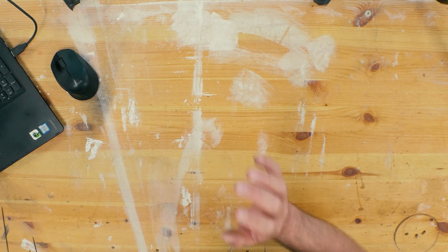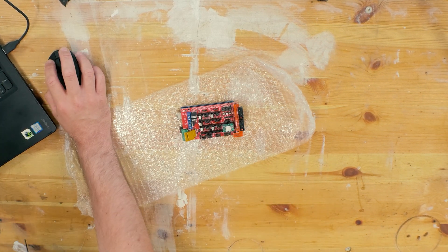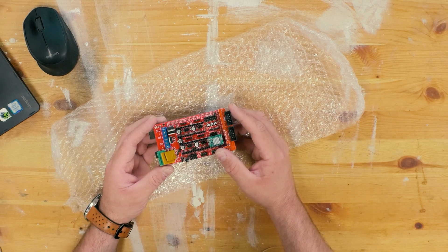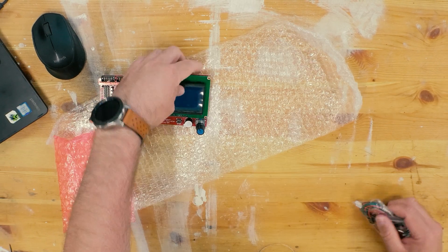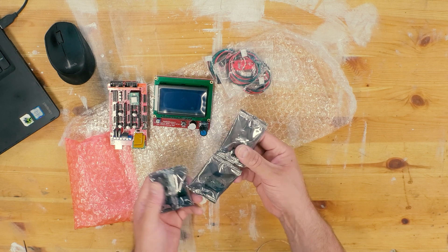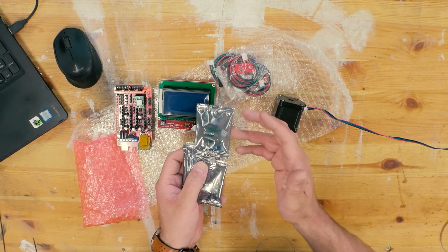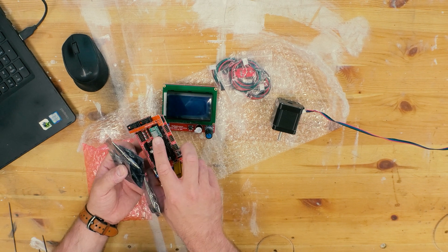To control this 3D printer I have bought this set of RAMPS 1.4 controller. This has a Mega 2560 R3 and a 12864 display. For this system I also have lots of limit switches and the A4988 stepper motor drivers, because I'm going to use NEMA 17 stepper motors. The A4988 drivers connect to the RAMPS board on top, and you can see I already have connected one of them.